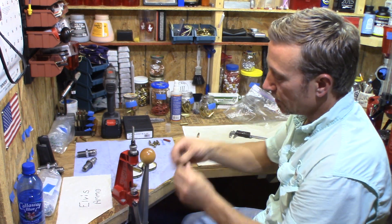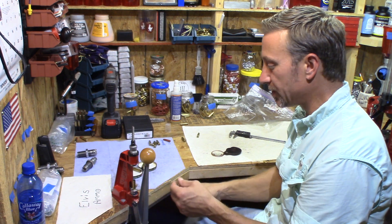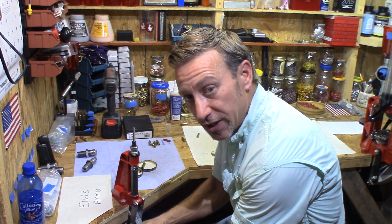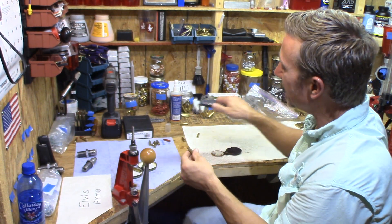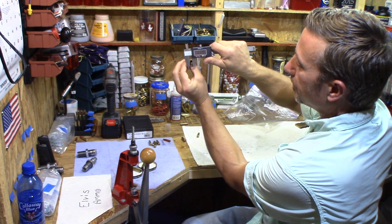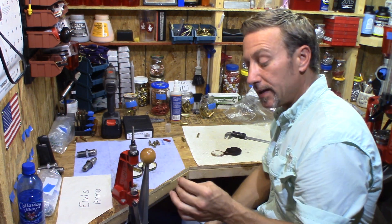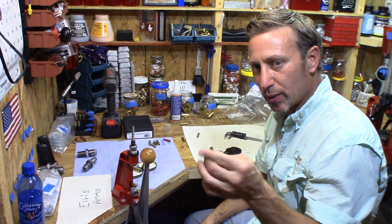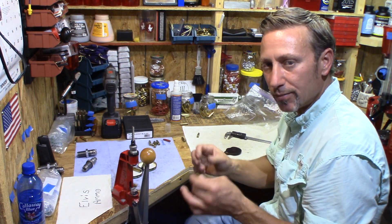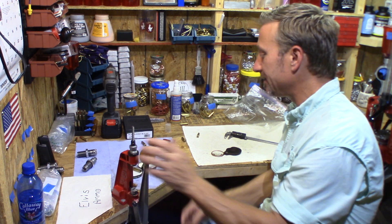This one says 0.333, so it's possible you could use that one. This one is 0.335, 0.334 to 0.335 — let's put it back through the RCBS. After the second pass: 0.329. The evidence is pointing to: these are Perfecta at 0.333 — it's possible you could use it as-is out of the Lee die. But if you're using an RCBS small base die set made for an AR, you're getting 0.328.